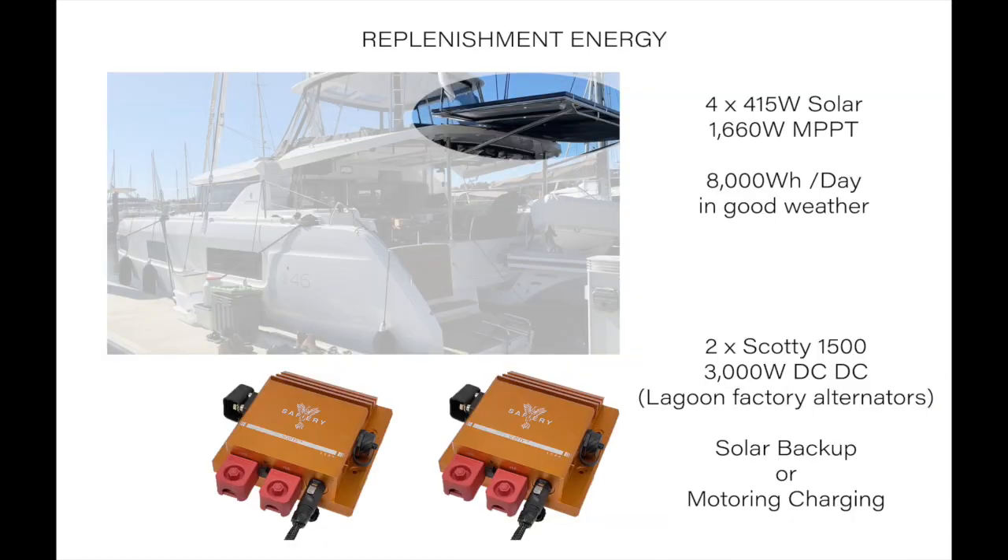We needed high replenishment energy to replenish 20,000Wh of lithium. The solar on the aft deck is 4x415W — 1,660 Watts — going through to 120A MPPTs. The Scotty 1500s are one per engine and serve as solar backup. If there's any motor sailing, one can run independently of the other, or both can run together.